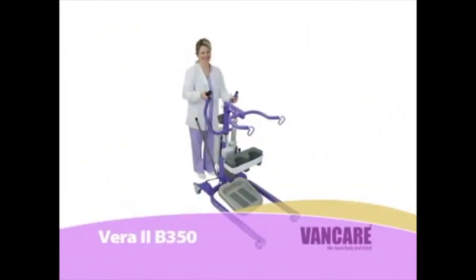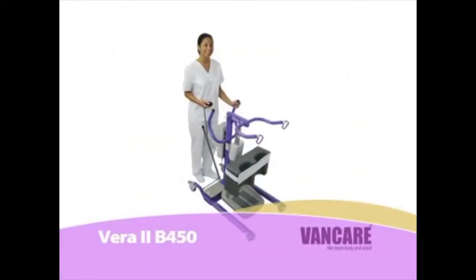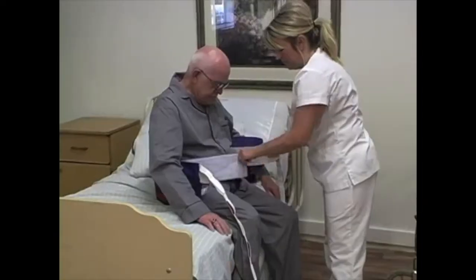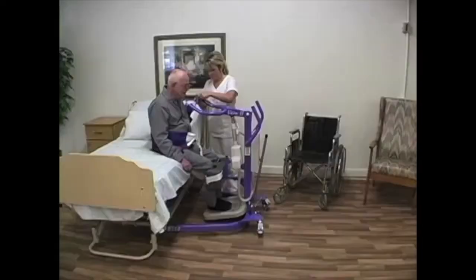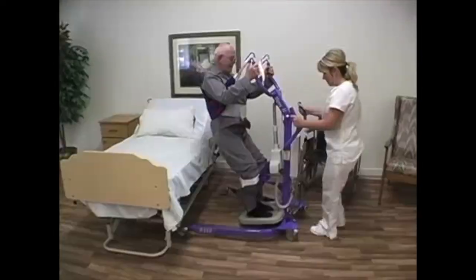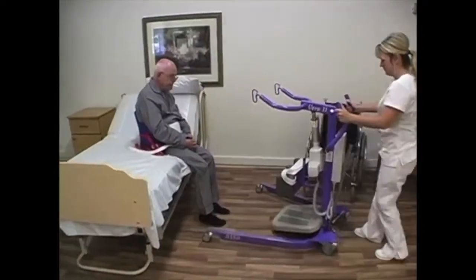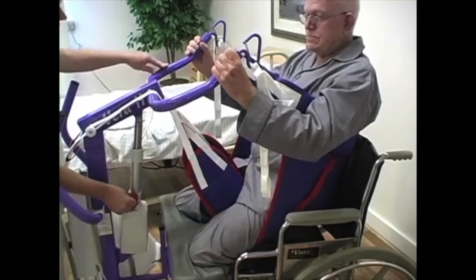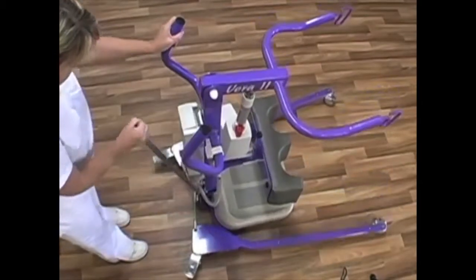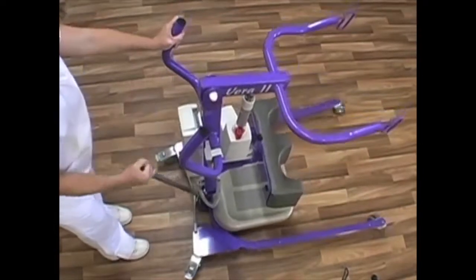The Vera 2 B350, B450, and B600 may be used to transfer clients who weigh 350 to 600 pounds. Clients who have injuries or medical conditions that could be aggravated by the lifting procedure may not be lifted or transferred with the Vera 2. This video should be used along with the Vera 2 operation manual and hands-on training led by a manufacturer's representative or by your facility's mechanical lift trainer as part of a mechanical lift education program.